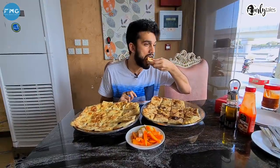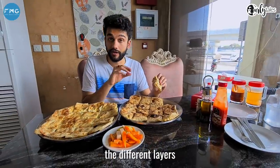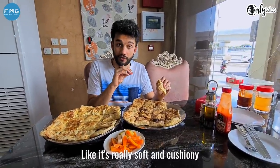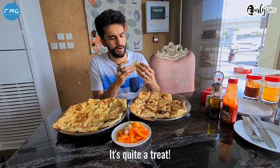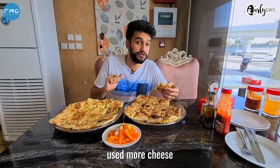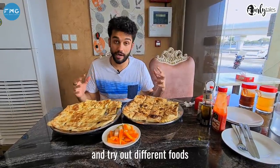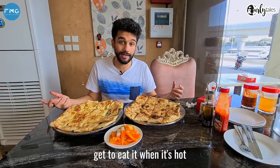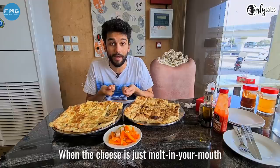So this is a chicken fataya. It's really good. When you eat it, you can feel the different layers — it's really soft and cushiony. You can feel the layers of bread, cheese, chicken. It's quite a treat. The chicken one could have used more cheese, which they'll do if you ask them. One thing that happens when we're vlogging and trying different foods is we sometimes don't get to eat it when it's hot — and this one you have to eat it when it's hot, when the cheese is just melt-in-your-mouth.